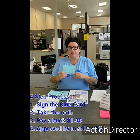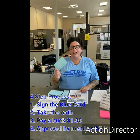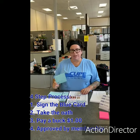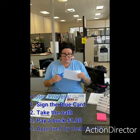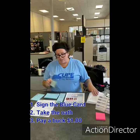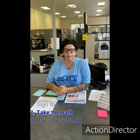What that means is you need to have filled out this blue card. You might have filled this out maybe five or ten years ago, but it has to be filled out after October 2018 and completed the four steps: signing the blue card, taking the oath, paying a dollar and getting your receipt, as well as having your name go to application for membership and being approved by membership.